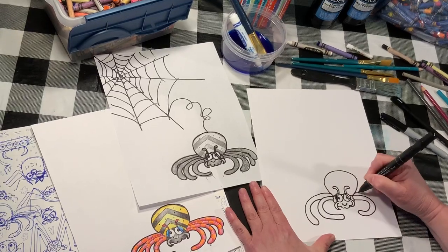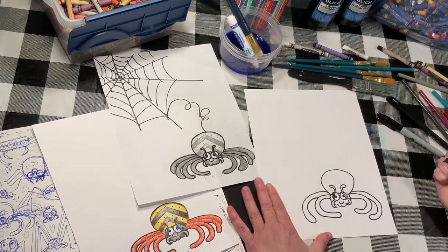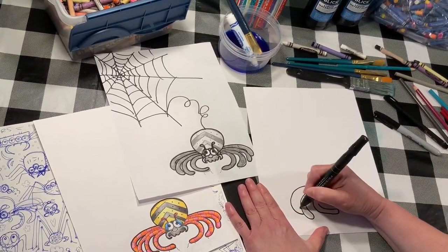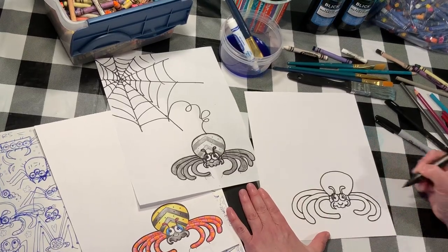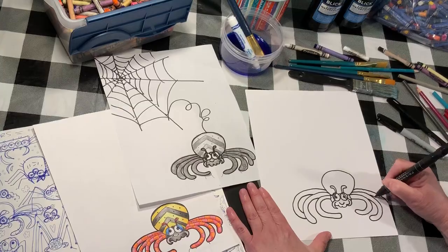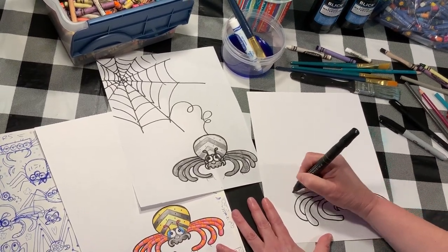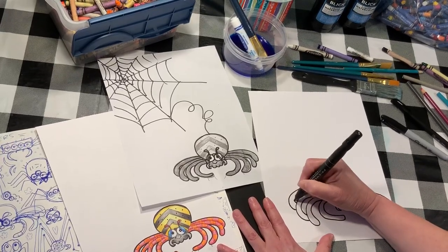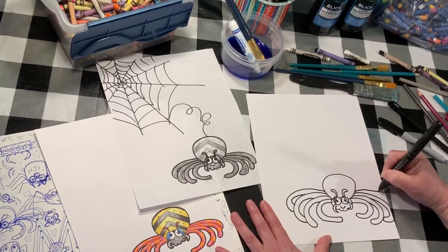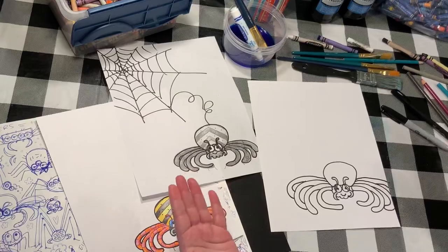Here's a leg, here's a leg — we need four on each side. Here's a leg; it's gonna tuck under there a little, so I'm gonna come up around like that. Here's a leg — oh, I went right off the page, and that's okay too. We just make decisions based on what's happening and go with the flow. We're all going with the flow a lot lately, aren't we? There he is!